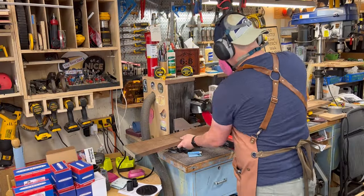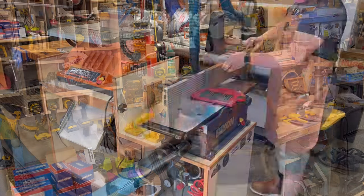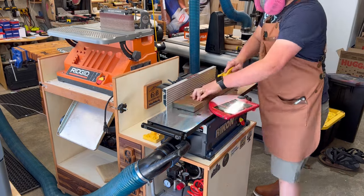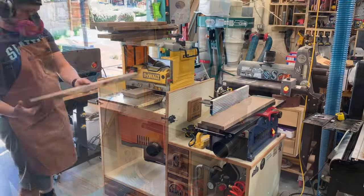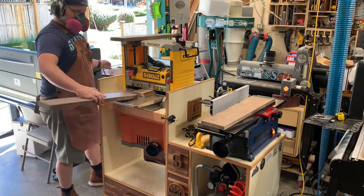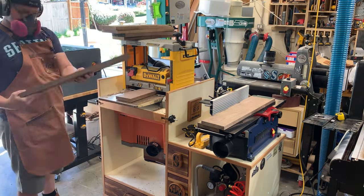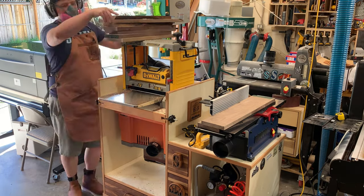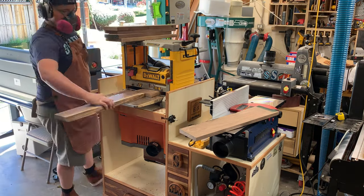First, I cut my walnut to size — it had some rustic pieces that needed cleaning up. This bench joiner is fantastic for getting a good flat face, and then running it through the planer to make sure both sides are co-planar. Getting a really squared piece is really important for end grain boards.